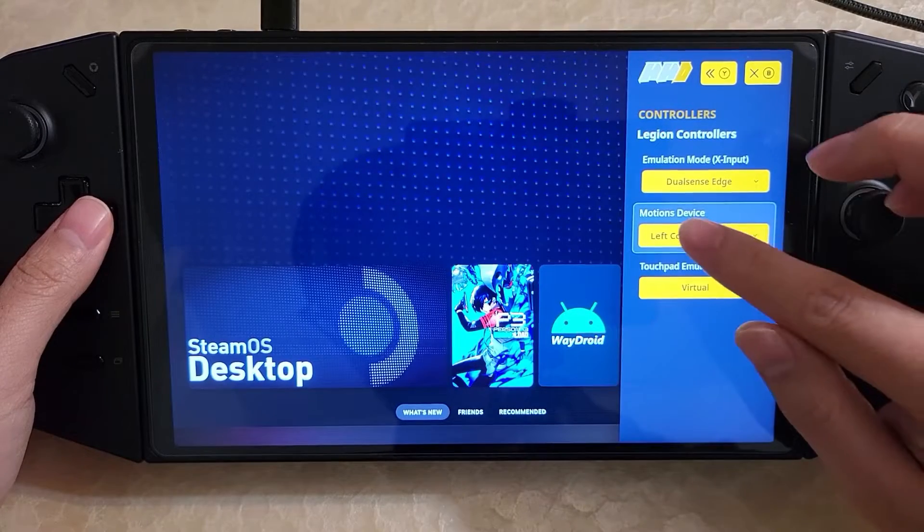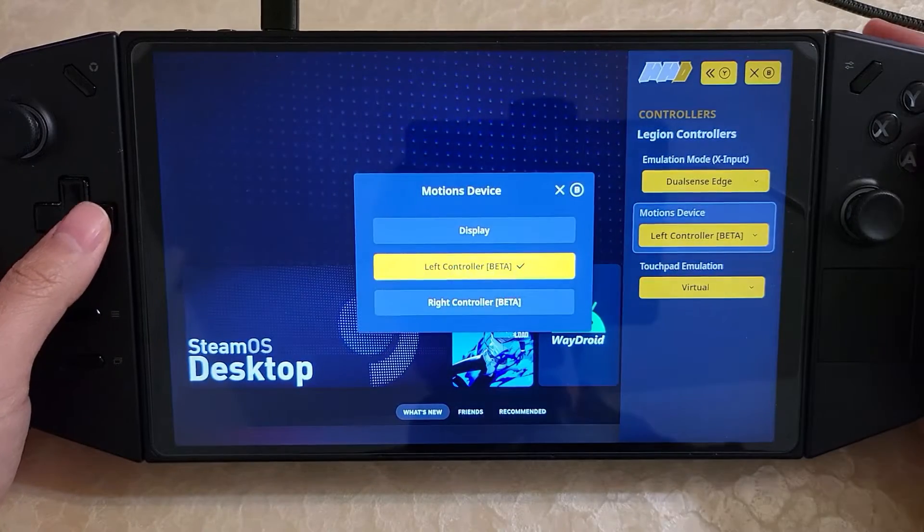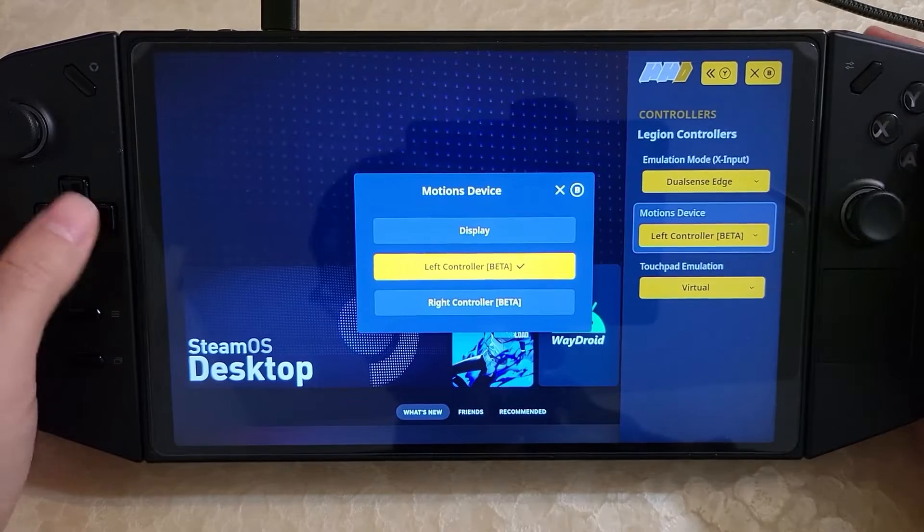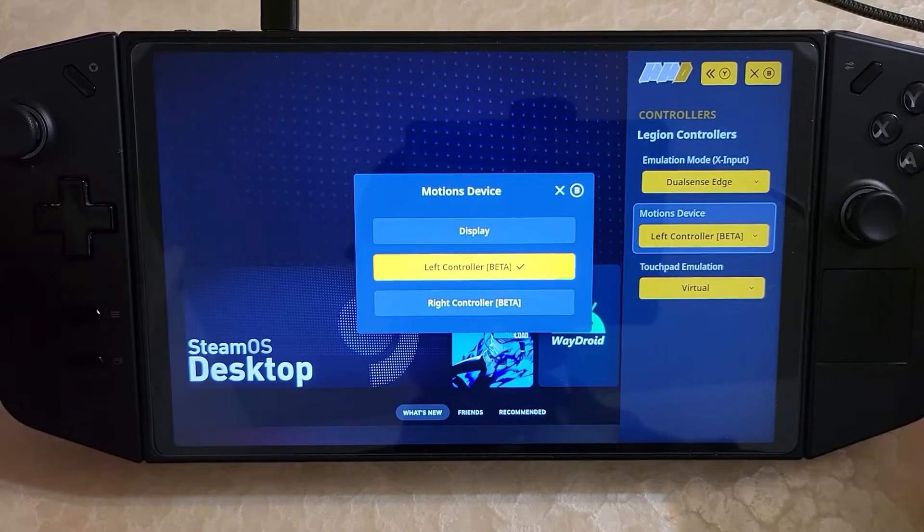One thing you might have noticed is there's now a motion device option where you can choose between different motion devices. As you might be able to tell, this is the gyro — so now you can use the gyro in the controllers.